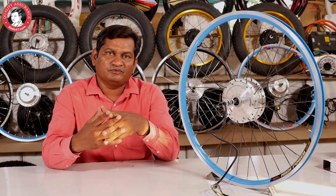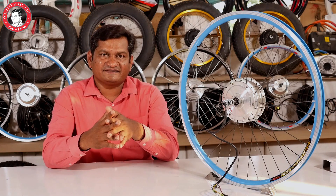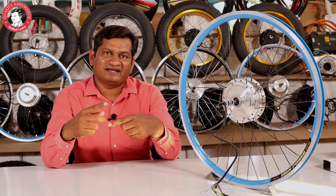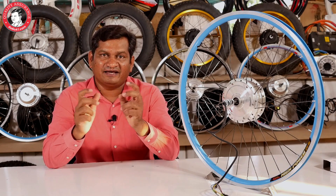If you use the gearless motor, when you use pedal mode, the resistance of the motor comes — which means after the electric motor you get the rotation of the wheel. Normally we use balls, and after some days due to dust the resistance is also created. But with this motor, the efficiency of free rotation gets better because it has proper sealed bearings.